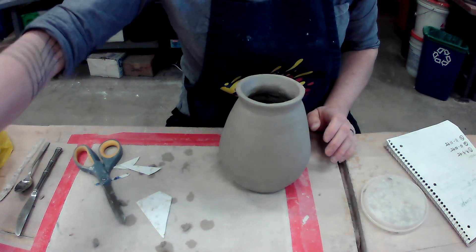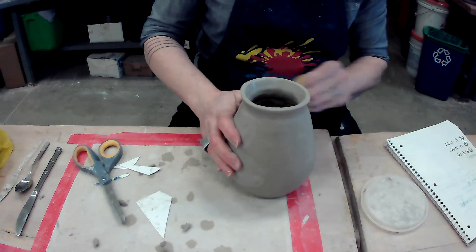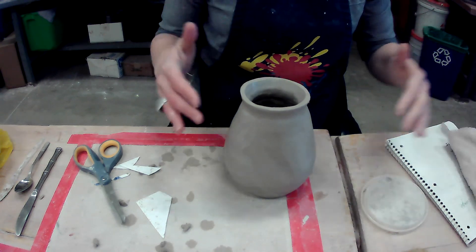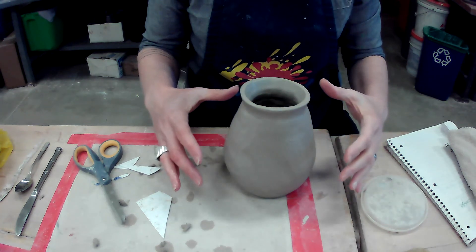Spend as much time as you want doing this refining and smoothing. Now that everything is smoothed, scraped, shaped, and refined, I need to get it back to that leather hard stage. You're going to photograph your pot today after you have fixed the lip, done your undercut, done your refining and smoothing. Then after you've taken that photograph, bag it back up — you can let the bag be a little bit open at the bottom so a little air can get to the clay, but keep it mostly bagged. Tomorrow we can add handles to one, both, or three sides of your pot.